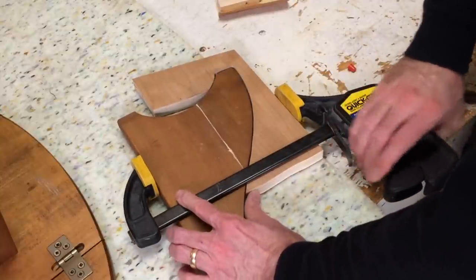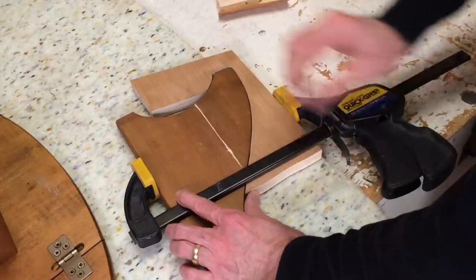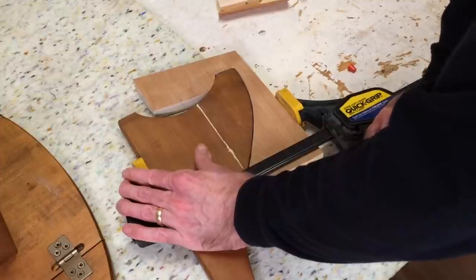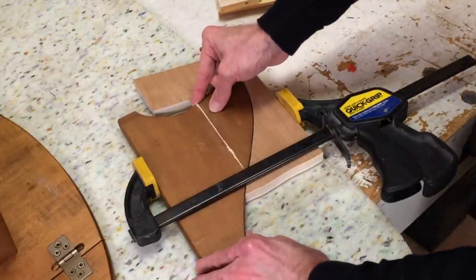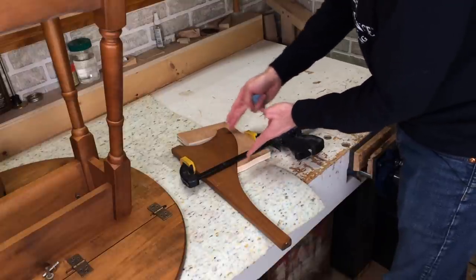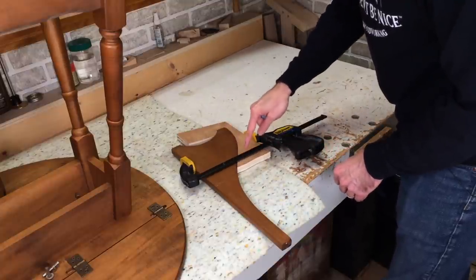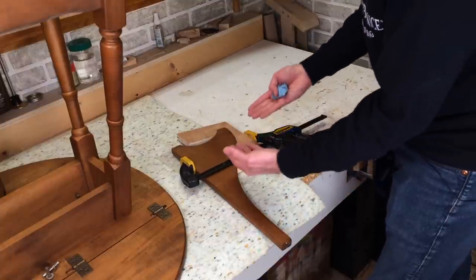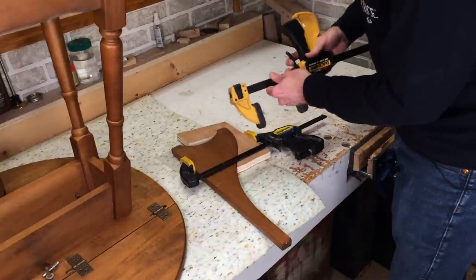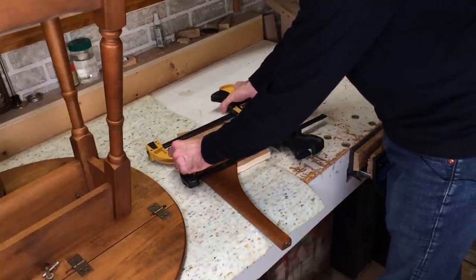I might need to move the clamp down a bit — yeah, that's it. Let's just get the clamp in the right spot so it's not going to move. Quick grip clamps don't have a tremendous amount of pressure, and pressure is one of the key ingredients in making a good, strong glue joint. So I'm just going to add a couple more clamps — I've got space to do it, just for some extra insurance.